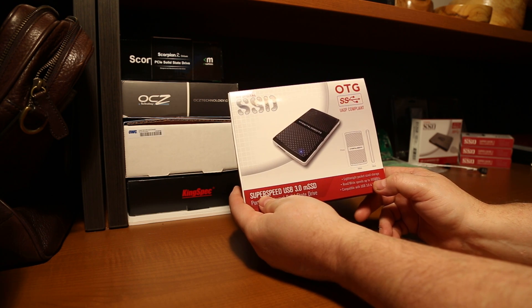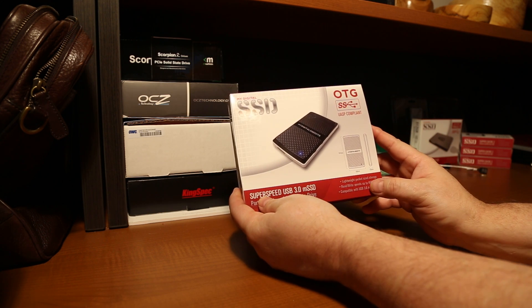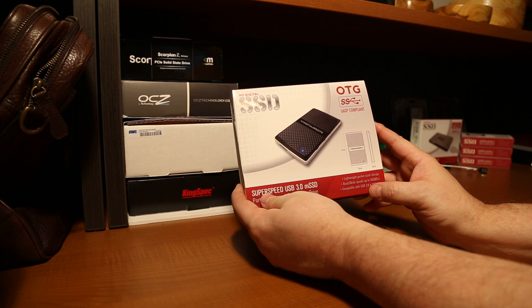What you need to know is that in order to get this speed, you will need to plug it into a UASP compliant super speed device as well.